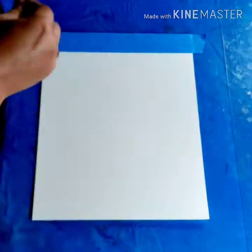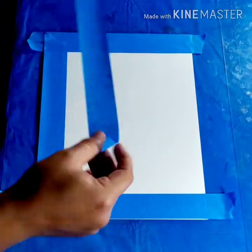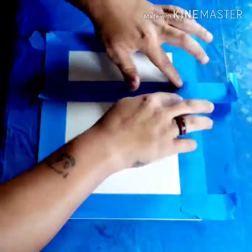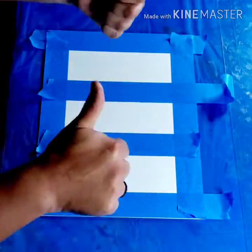We're going to start off by taping off the paper. Place the tape on the edges and put it down very gently. Make sure that you press along the sides of the tape to make sure it has a good seal.